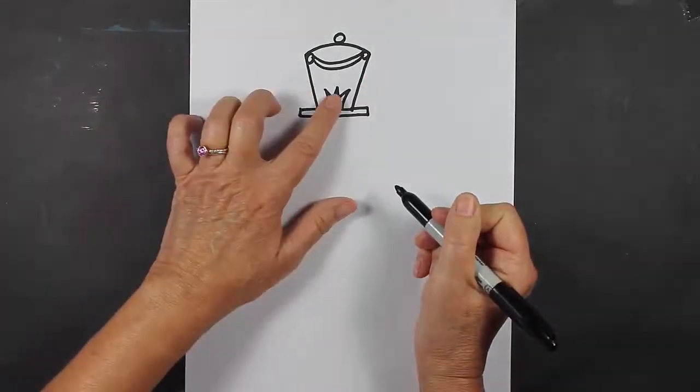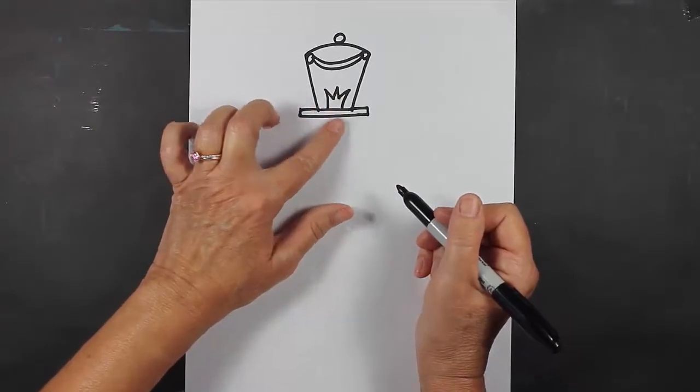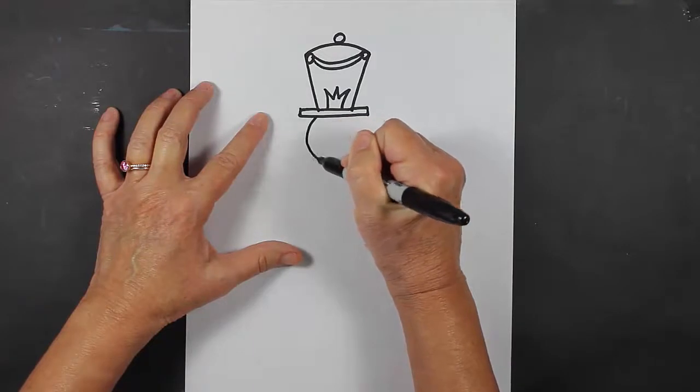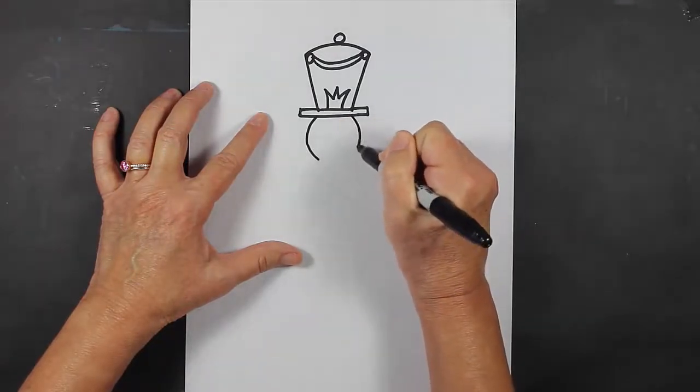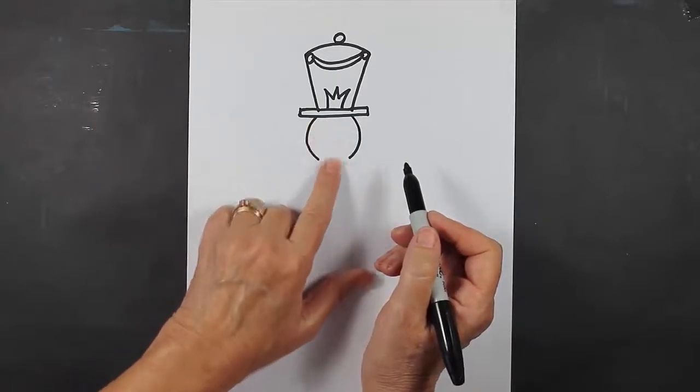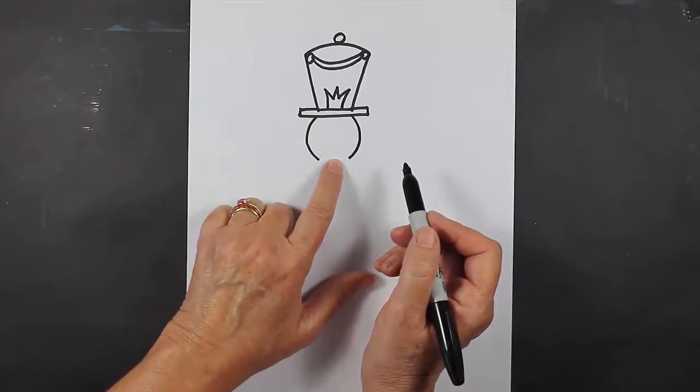That's going to be the hat of my nutcracker. Now I'm going to come down here and make his face. I'm going to make a curved line and a curved line, and then this is a little bit tricky — I'm going to make his face before I close up the bottom.